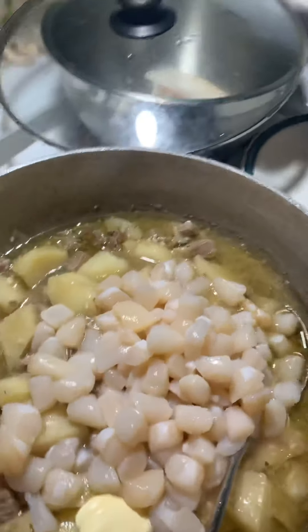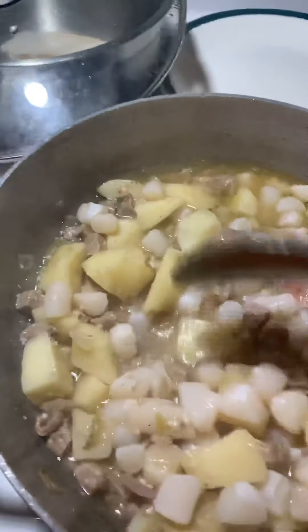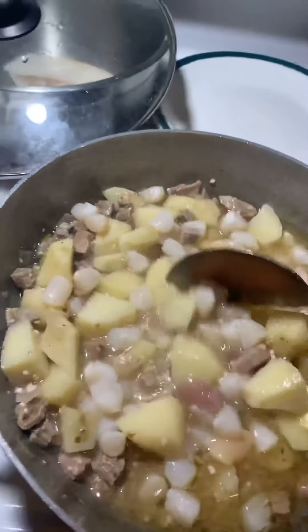We have our scallops that have been draining and they're ready to go. Let's get these bad boys in there — they're nice and clean. I'm going to give it a nice little stir, and this is some good stuff.